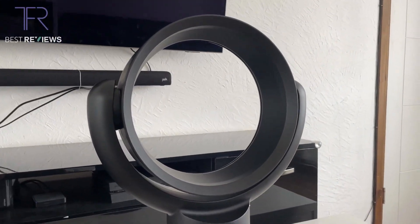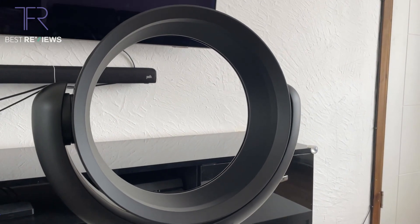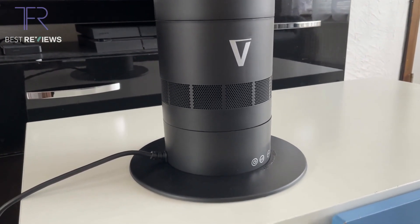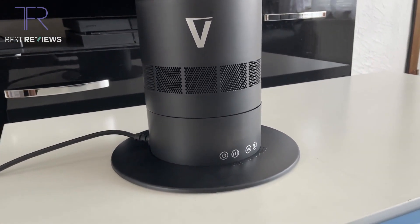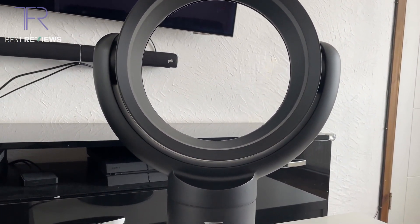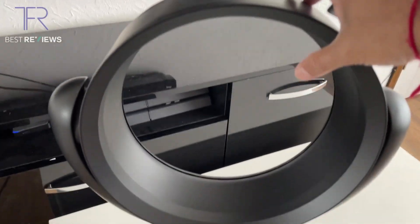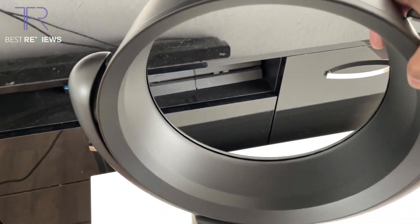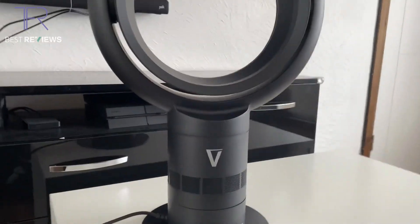Starting with the design: with regards to all Vortex products by Hot Snap, I love the design. It looks very pleasing, very cool to look at, and it sits nicely with your home decor. I'll give it a nine out of ten because it's nice looking and adjustable — the head tilts up and down however you need it, and it also oscillates, as most fans should.